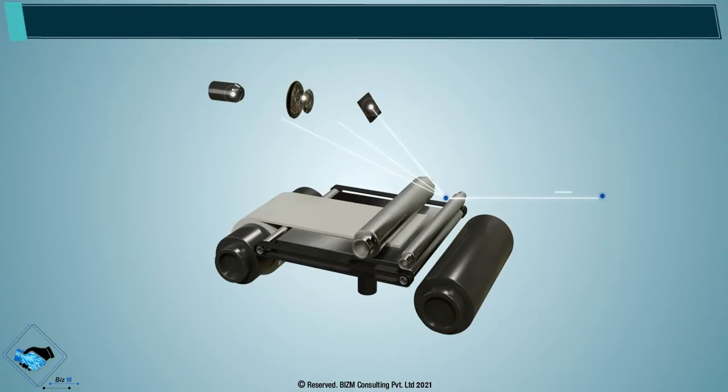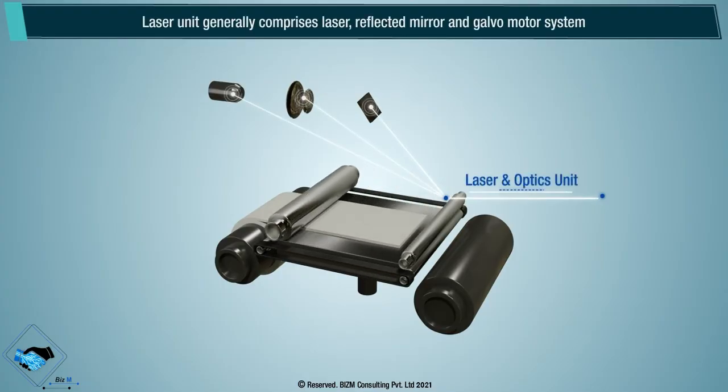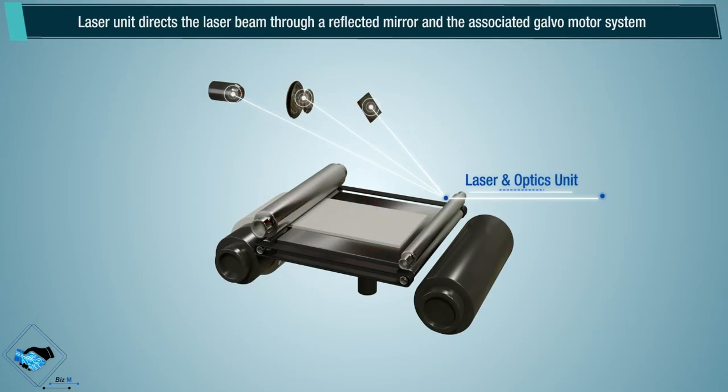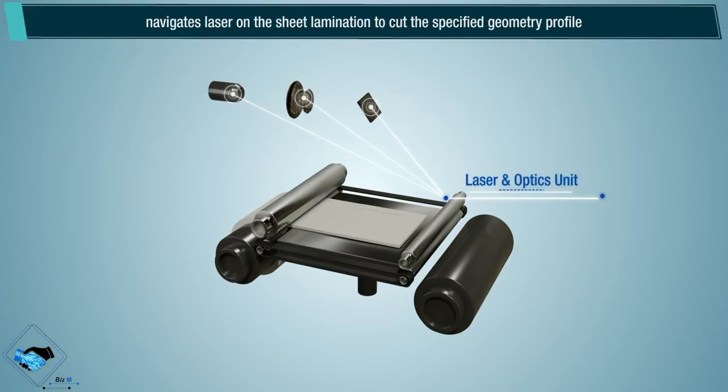Laser and optics unit: the laser unit generally comprises a laser, reflected mirror, and galvo motor system. The laser unit directs the laser beam through a reflected mirror and the associated galvo motor system, navigating the laser on the sheet lamination to cut the specified geometry profile.